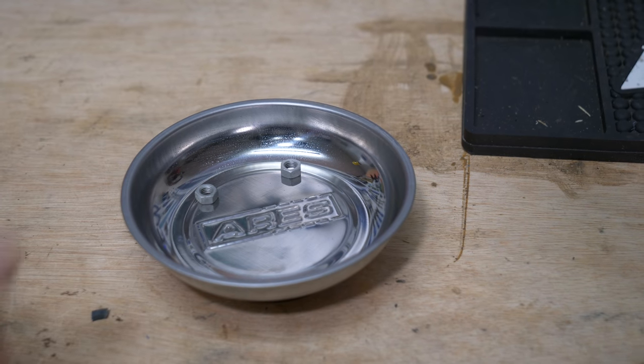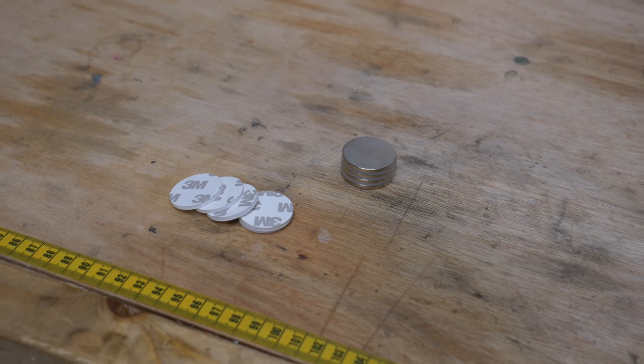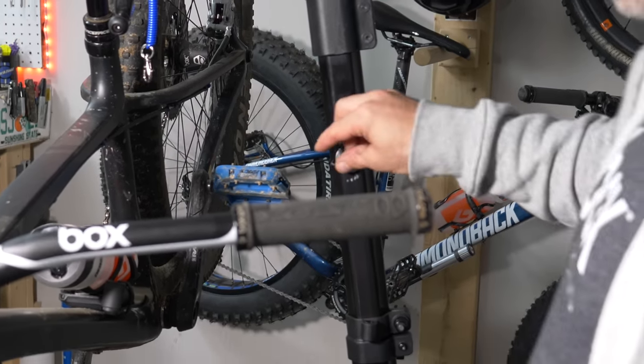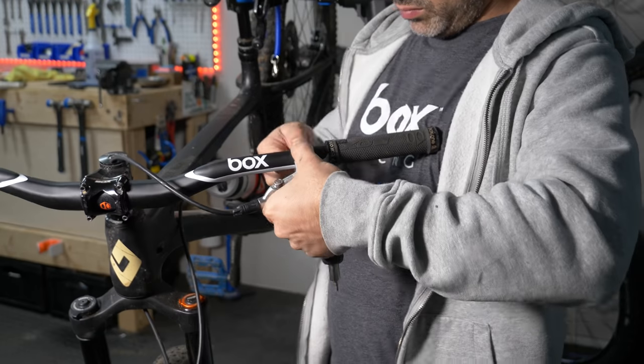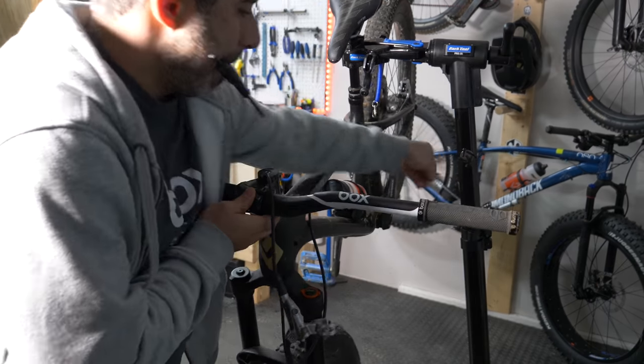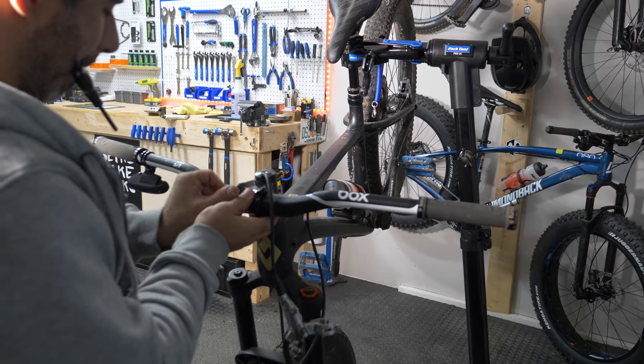Magnetic dishes are great shop tools, but so are these super strong neodymium magnets. Mount one on your repair stand or wherever you work on your bike — this way you have a quick and easy bolt holder when you need it. When changing bars or doing anything stem-related, I find this particularly useful.